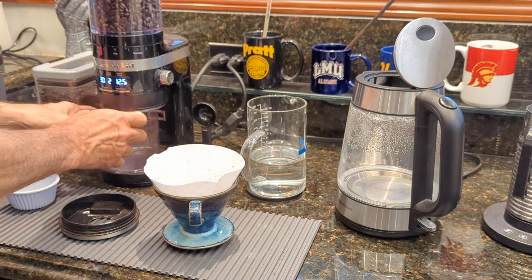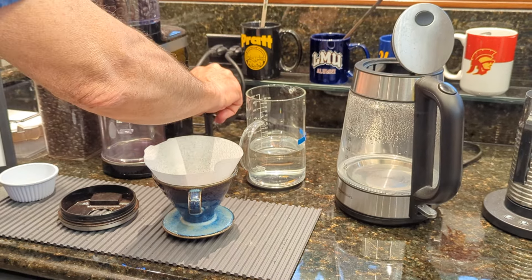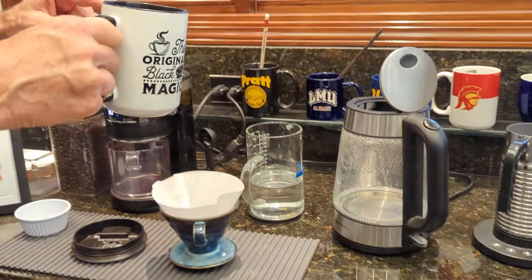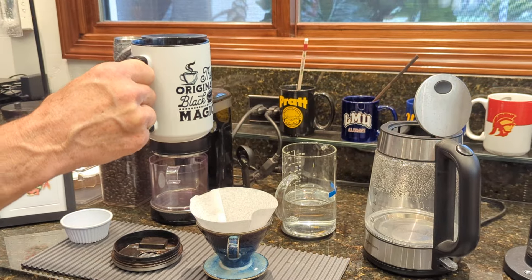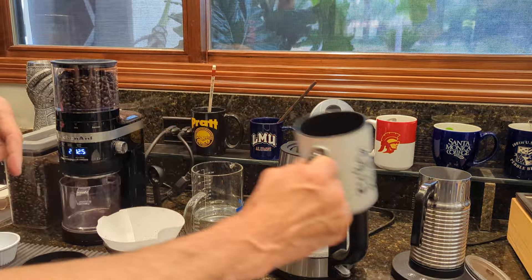And then, if you like, add a little tamper there. If you don't, don't. And if you like, you can just fill up your cup — whichever cup you're using from any of the lower cabinets. Don't use these; they're for display only. Fill up your cup, pour it in there.